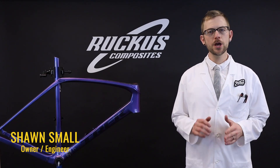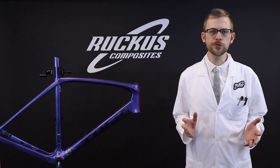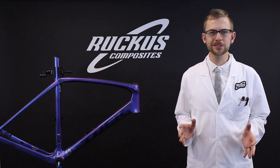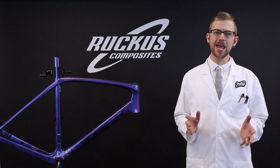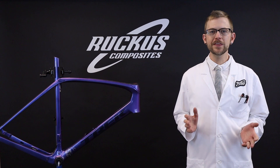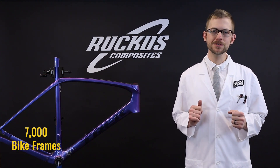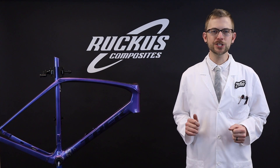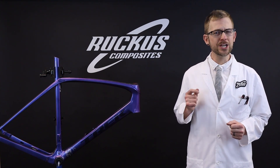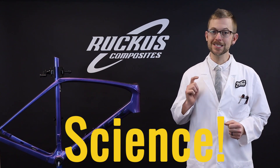I'm Sean Small, the owner and lead engineer at Ruckus Composites. In 2008, I started Ruckus Composites with a love of bicycle technology, a degree in mechanical engineering, and a drive to make change. At this point, we have fixed more than 7,000 bike frames. We have an honest desire to challenge the status quo and disrupt the cycling industry through engineering, art, conservation, and most importantly, science.